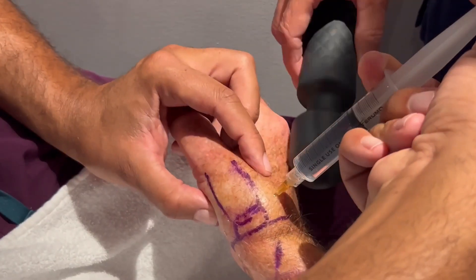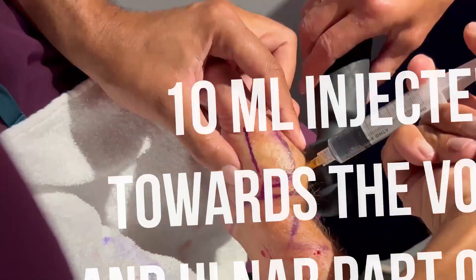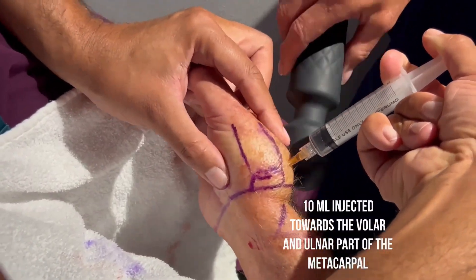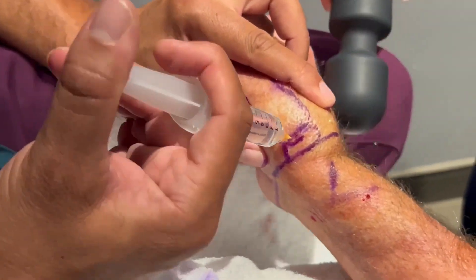And then we're going to do the same thing on the ulnar side, aiming to reach the ulnar side of the metacarpal bone.